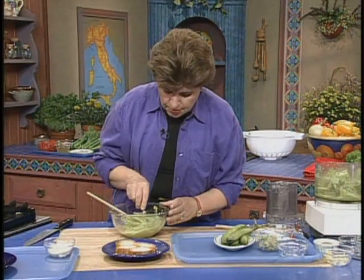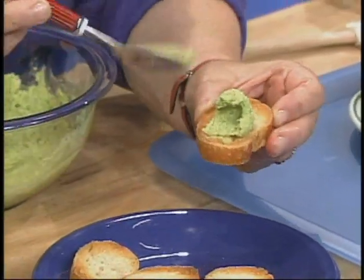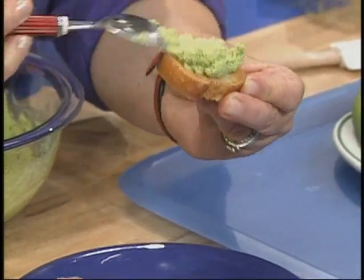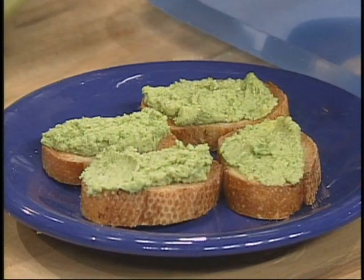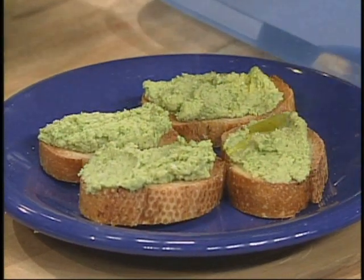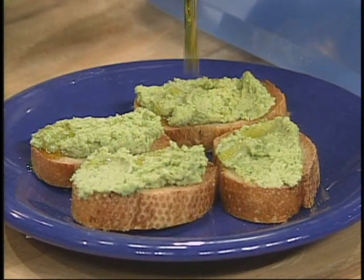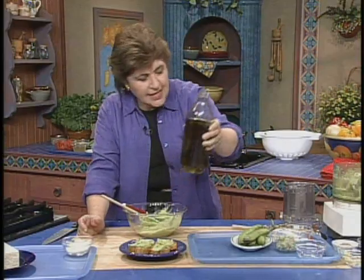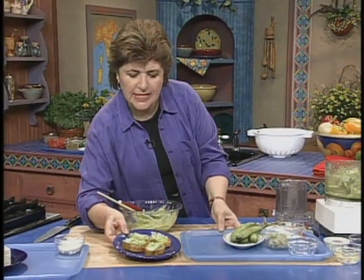And all you do is take some of this and spread it right over the top of toasted bread. And then at the end, you just give a little drizzle of olive oil over the top. I know it looks messy — you just get a napkin, because then you can just lick the olive oil off your fingers. But isn't that nice?